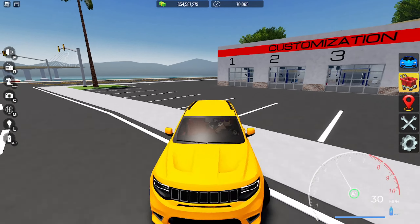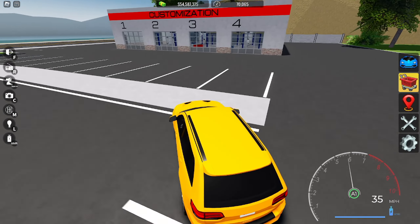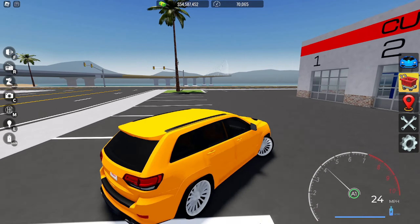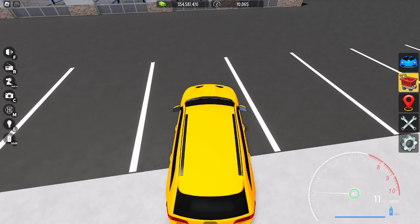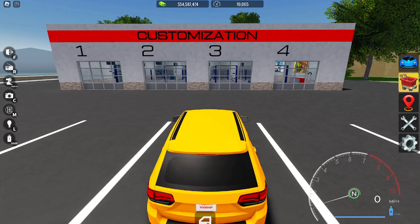Today in this video we're gonna be making Kwan's Trackhawk. If you guys don't know him, he's like a famous YouTuber — he has quite a few cars and one of them is actually a Trackhawk. His spec is pretty unique; I think he's probably like the only person with that type of spec. We're gonna try to recreate it, so let's get started.